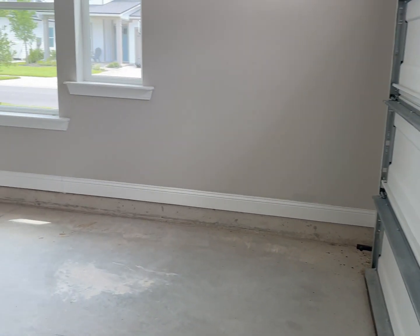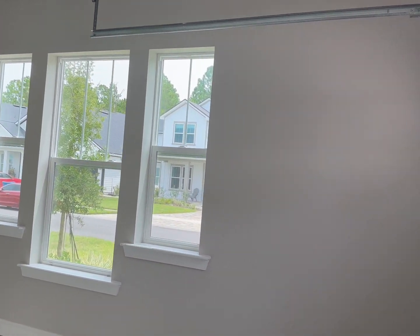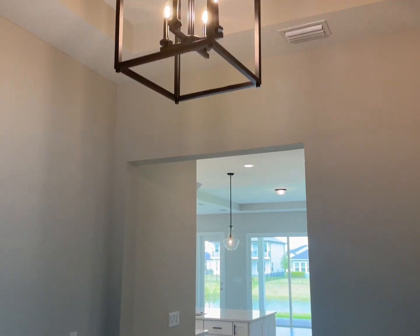The air handler is in here. The third car garage is separate from the other two-car garage and has beautiful windows for natural light, including windows over the garage door. And that completes our tour.